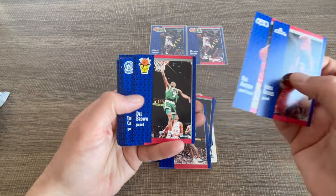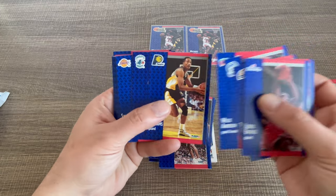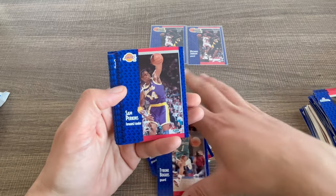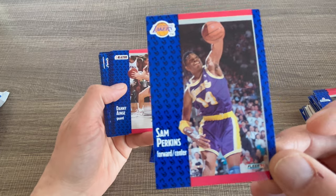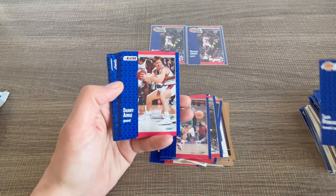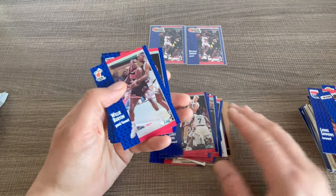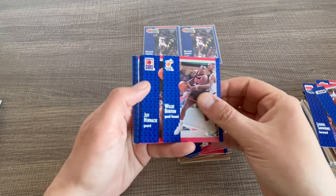Brad, Terry Porter, Benjamin, Sean Kemp — he had some recently some legal issues but I hope he's gonna be fine. Nick, Lee Brown, Orlando, Tony Kempel, Willie, Michael Williams... Sam Perkins! Wow, Sam Perkins.